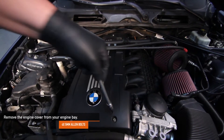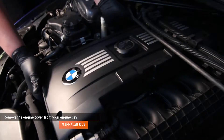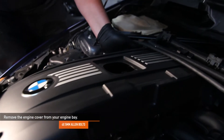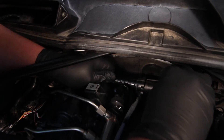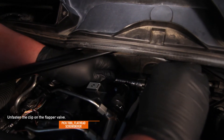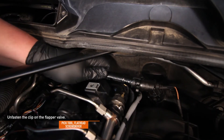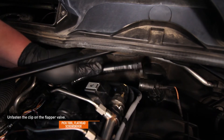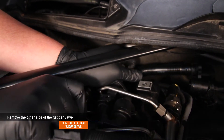Next, remove the four 5mm Allen bolts from your engine cover. Once the bolts are removed, remove the cover from your engine bay. Using a pick tool or a flathead screwdriver, unclip the clip on the flapper valve. Then using a pick tool or flathead screwdriver again, remove the other side of the flapper valve.